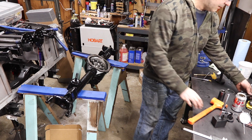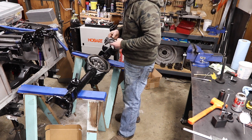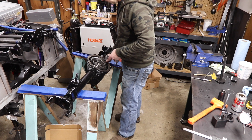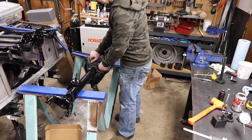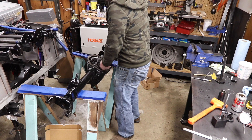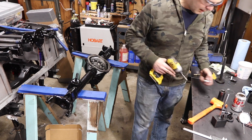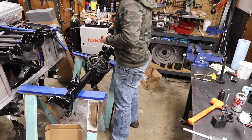I wish I could say this was the last time to do that, but I don't have much confidence. I also have to pull this out to do the pinion preload. Guys, I'm sorry I don't have a lot of energy. This is no joke — the money you spend to have this done professionally, I'm going to tell you right now, is worth it.